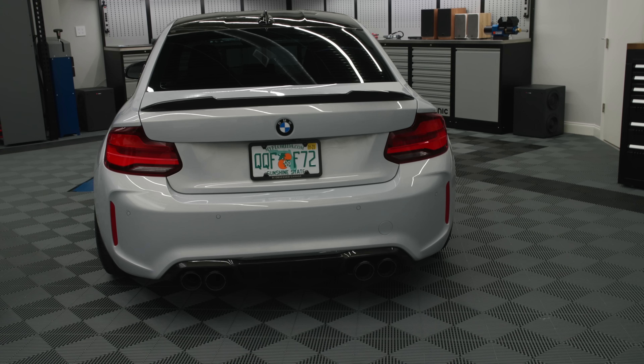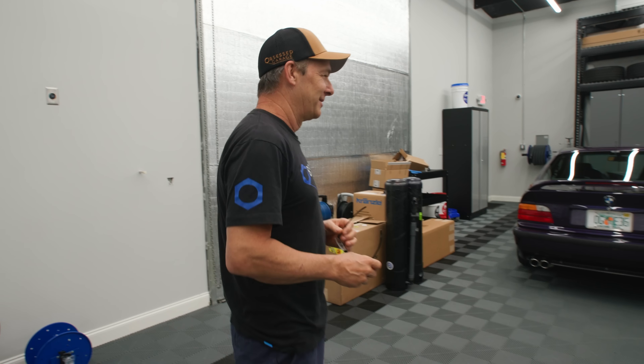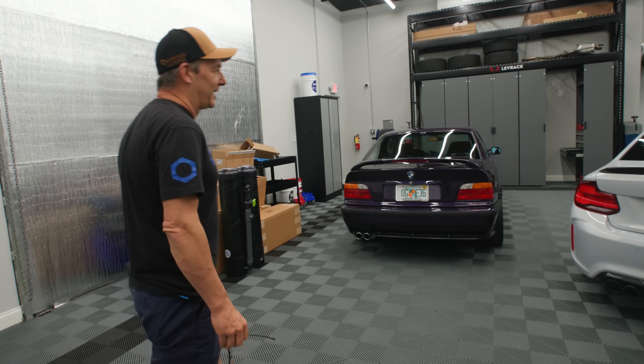That's a pretty awesome car. If I didn't have the F80, I would rock that for sure. I like the color too.